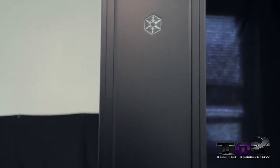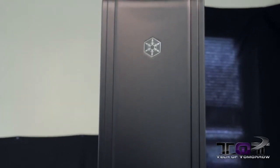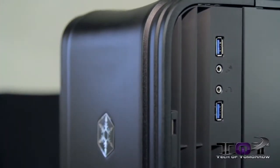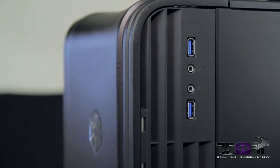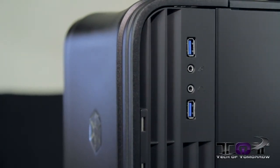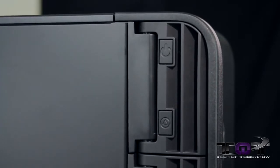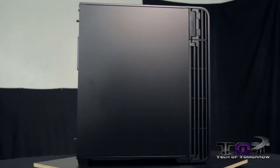Starting at the front, everything externally is made out of black aircraft aluminum — very high quality material. The actual chassis itself is made of steel. There's their little snowflake logo on the top. Traversing to the right side, there are two USB 3.0 ports, a microphone port, and a headphone port. On the left-hand side are the start and reset buttons.